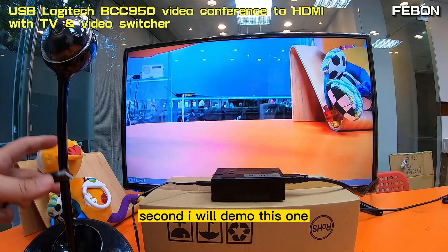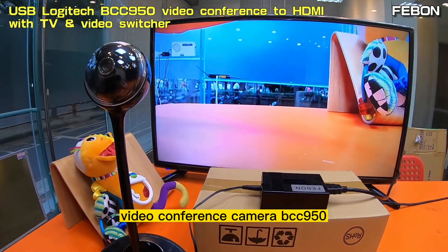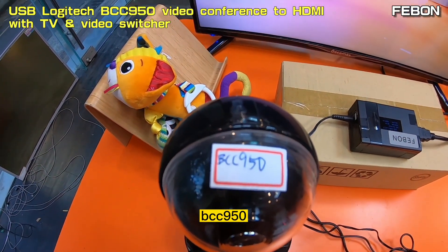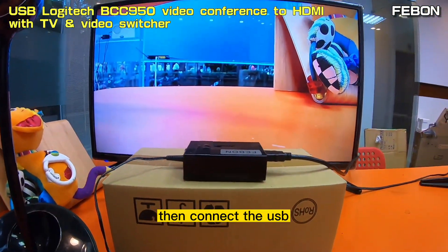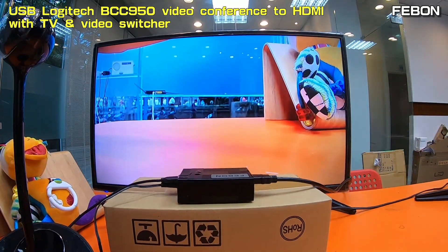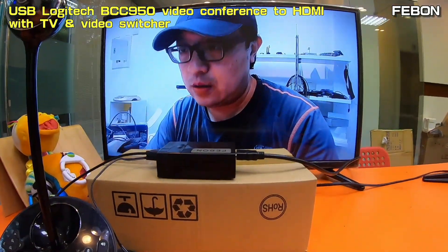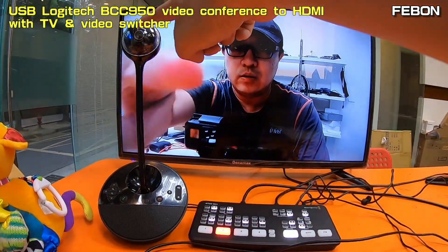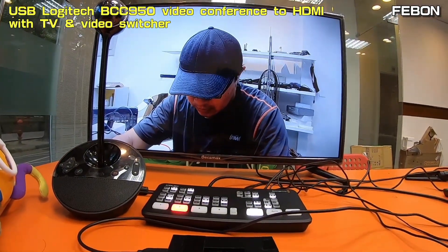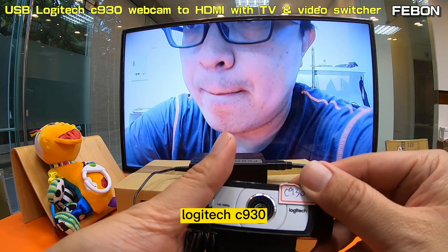The second demo: this is the Logitech BCC950 ConferenceCam — connect via USB.